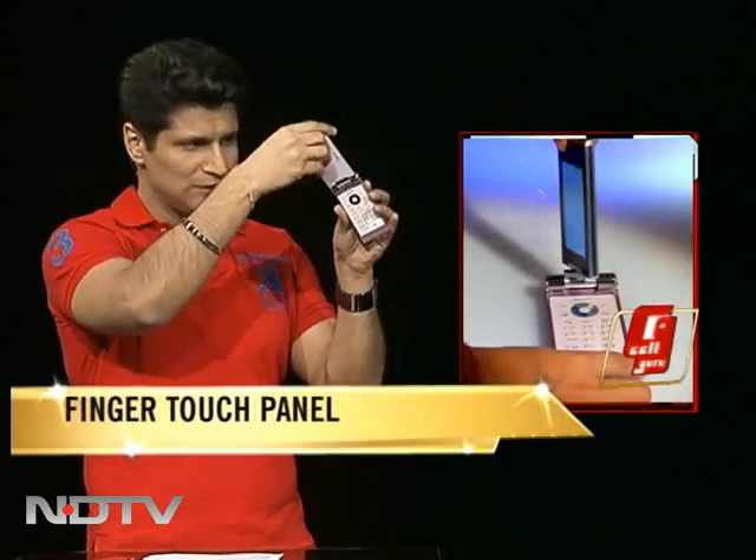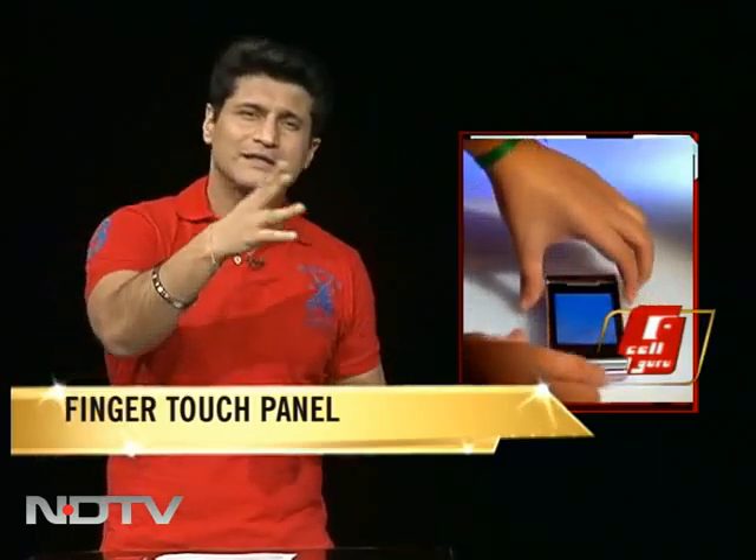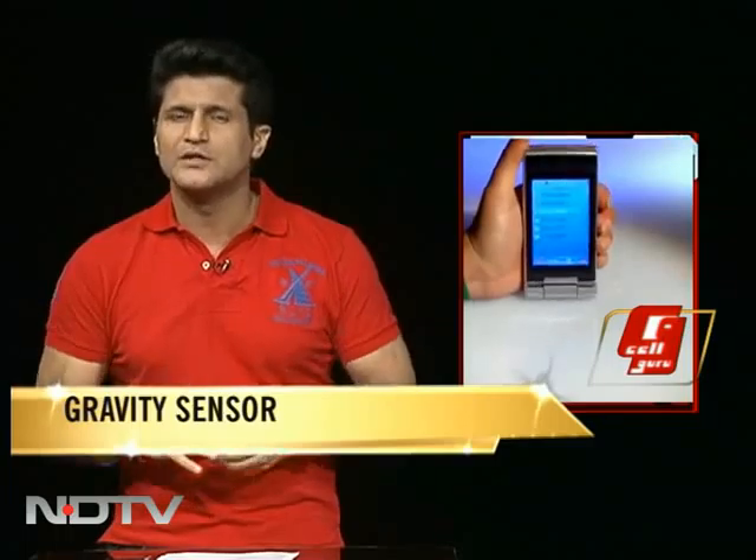It folds over like this, and you can have a phone which is just ready as a touch panel. It also has other things like a gravity sensor, Edge GPRS, and all the bells and whistles that you'd really like.